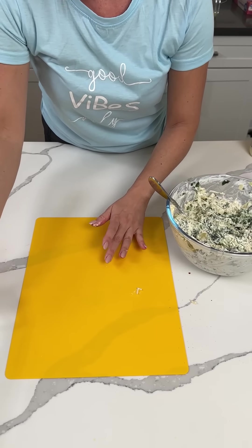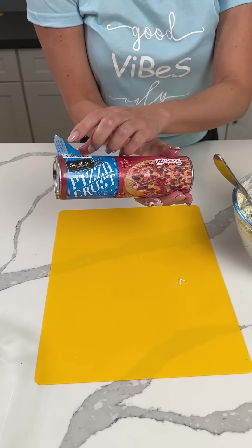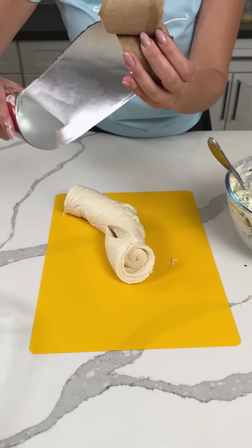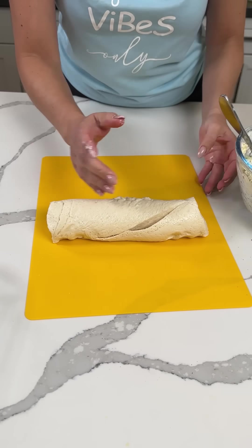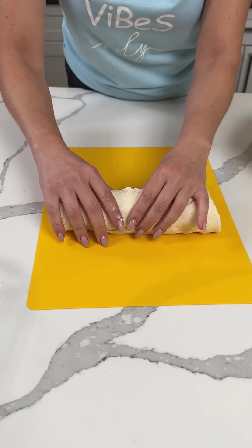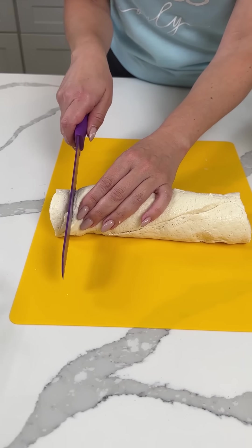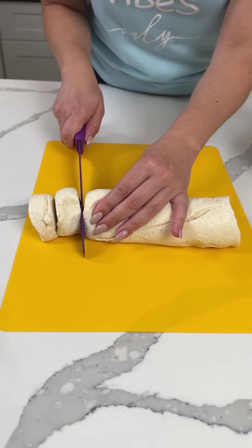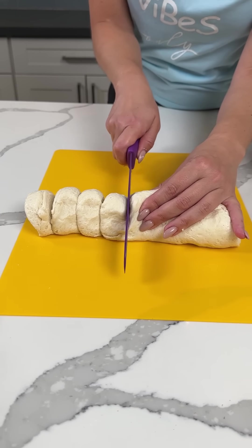We're going to move this to the side. Now I have a canned pizza crust — we're going to open this baby up. Be careful, that thing just popped right in my hands. So now what we're going to do is cut this into slices while it's still rolled — about an inch or so thick.